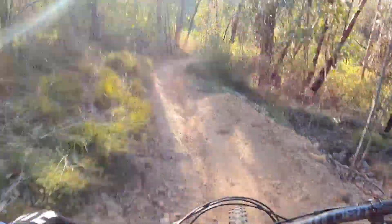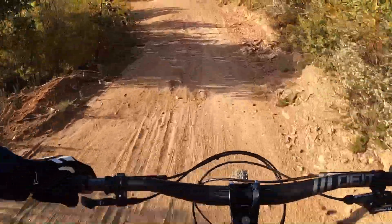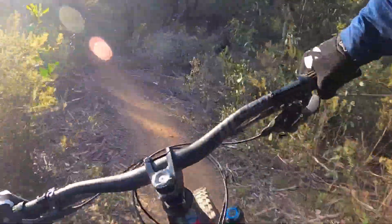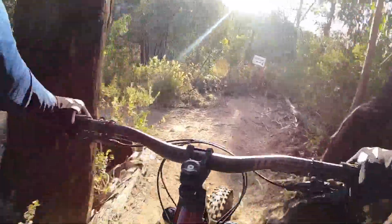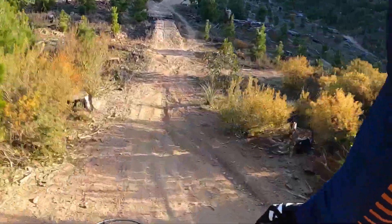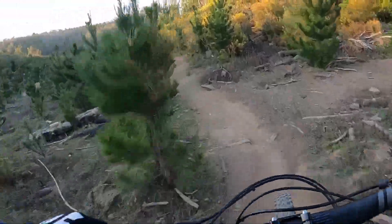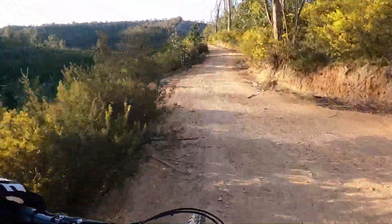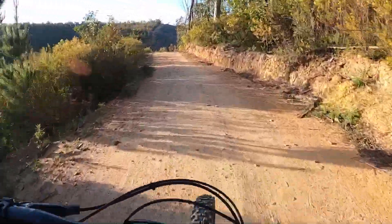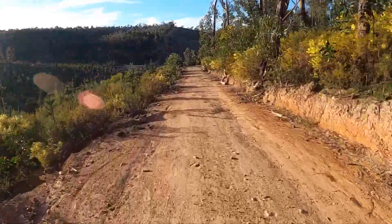It doesn't dive in and out when you're hard on the brakes like that. Killer. Heaps of bottom-out support. I've got no tokens, 97 psi at 160. I can go a little softer and jack up the low speed a little — there's certainly room for it, it's not harsh at all. A little more low speed will make it a little more precise, but it doesn't particularly need it. I think we're good.